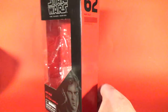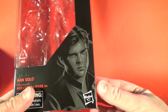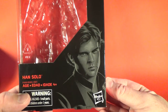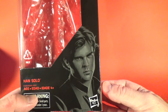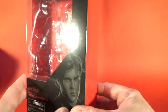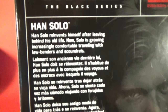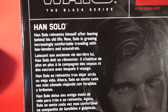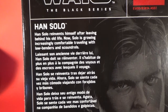We'll start in number order with number 62, which is Han Solo — young Han Solo. There's artwork on the front by Gregory Titus. It looks good, a nice likeness to Alden Ehrenreich as Han Solo. On the back there's a bio: 'Han Solo reinvents himself after leaving behind his old life. Now Solo is growing increasingly comfortable traveling with lawbenders and scoundrels.'